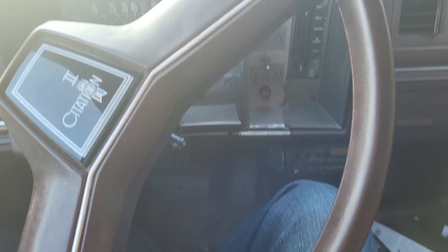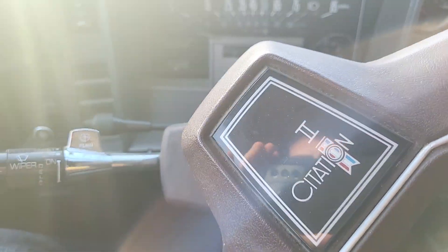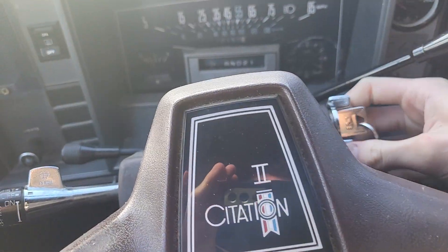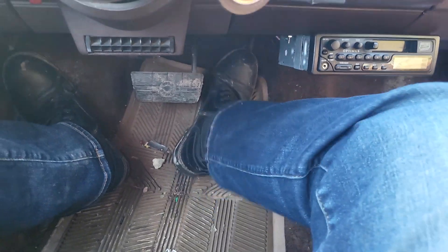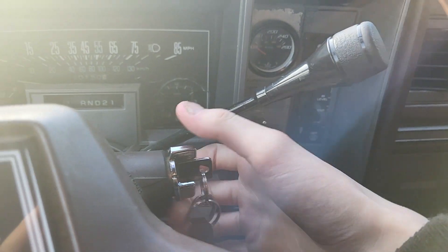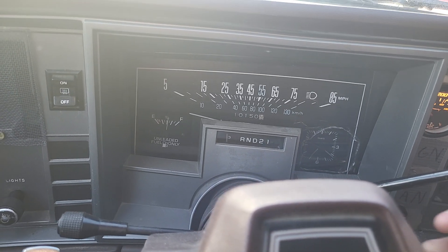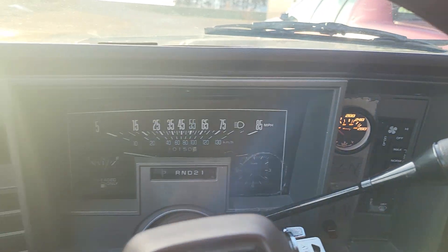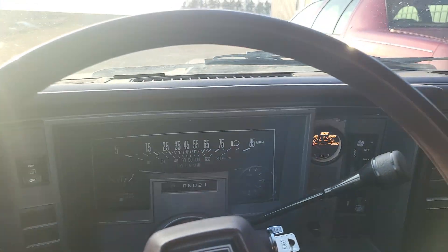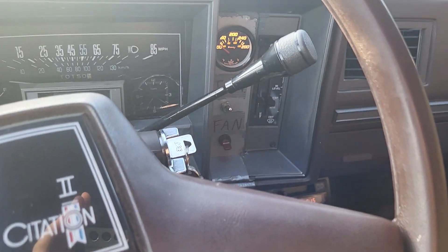Let's start this thing. There's no choke, so you kind of have to give it plenty of gas. Ignition on. It's running. It's got the original muffler on it and it's louder than hell — I don't know what to do about that. There are no exhaust leaks; I've checked.